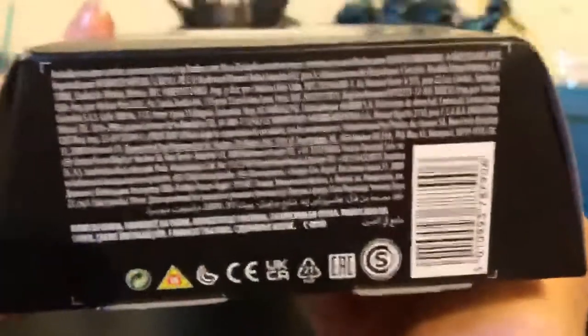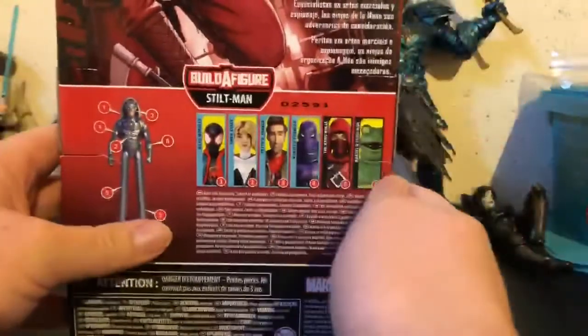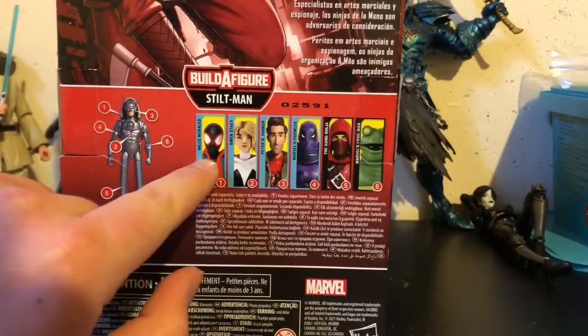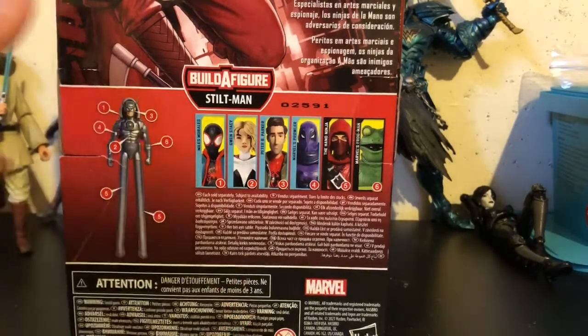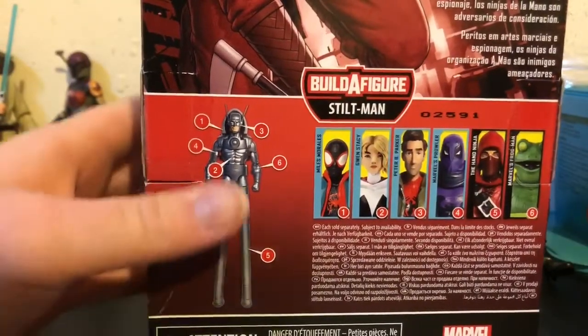Here it's just the Legends series instead of the Marvel logo, which I'm not going to get into — I always get a rant on that whenever I see it. And then here are all the figures in the set. I've reviewed all of these four, if you want to check my reviews out on them. We're reviewing the Hand Ninja right now, and my next review will be Frogman. Collect all these figures and build the Stiltman. Another picture of the Hand Ninja in full.